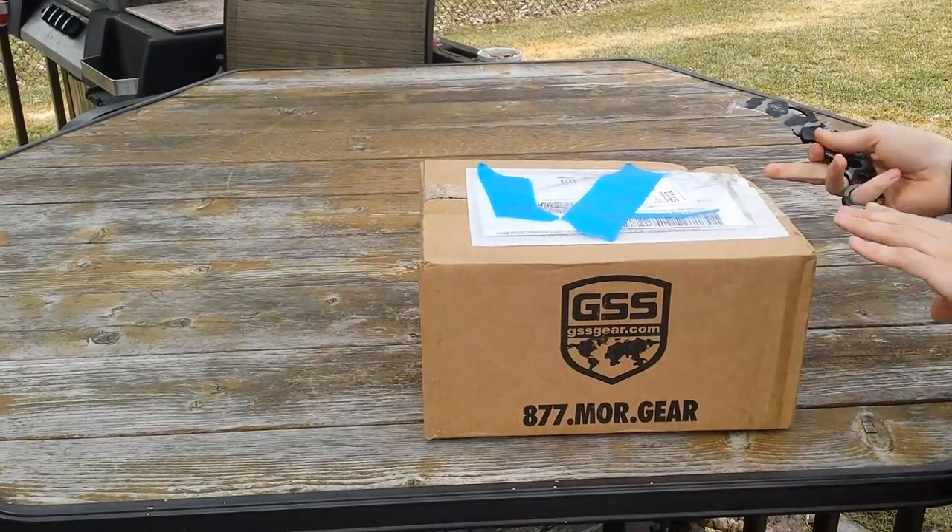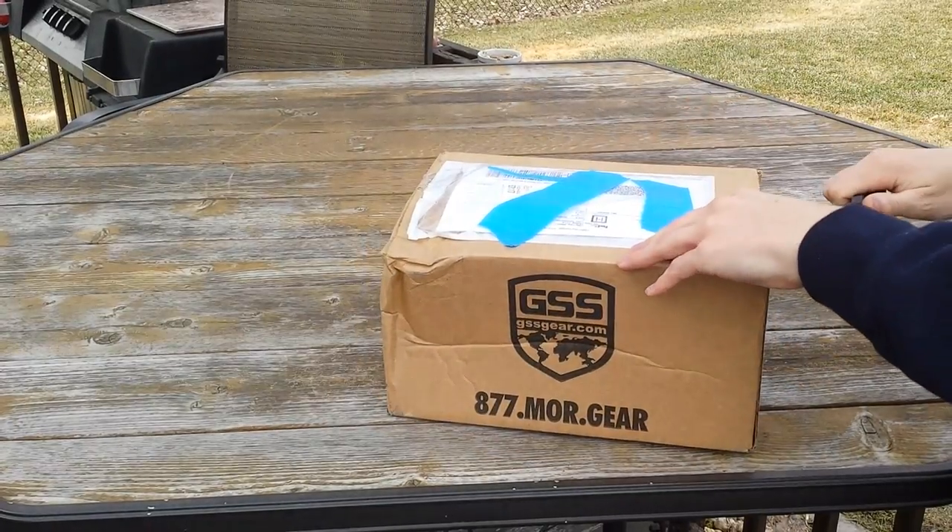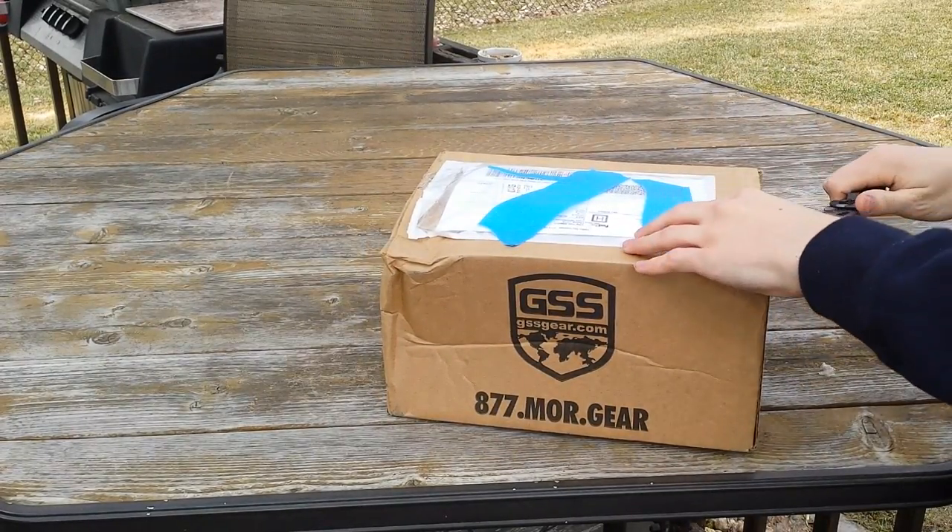As you can see, it's from GSS Gear. I got this about almost two weeks ago now.